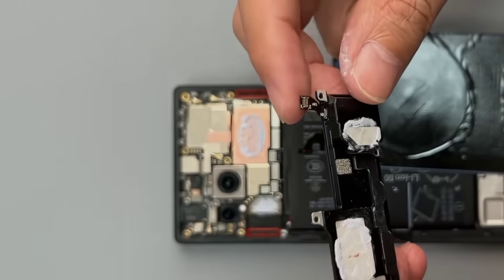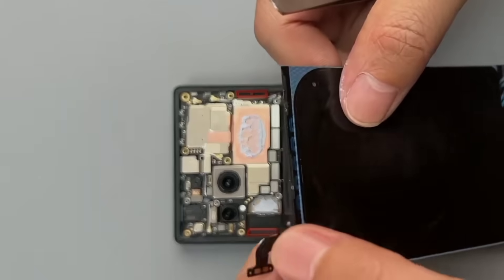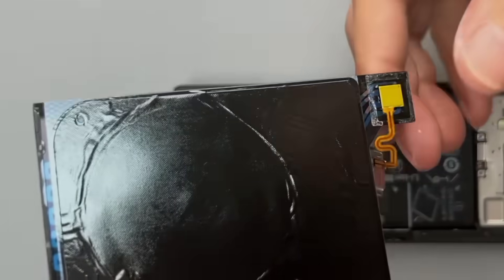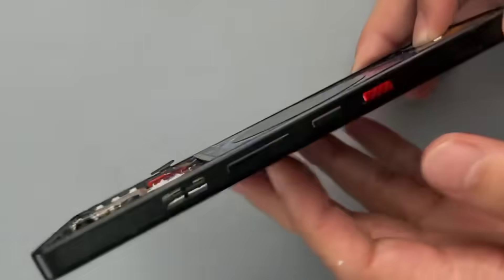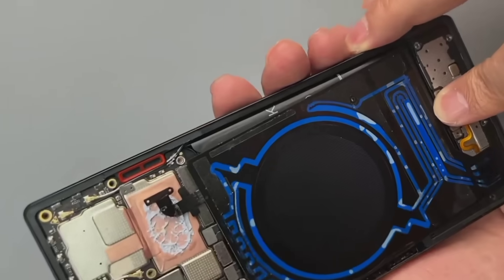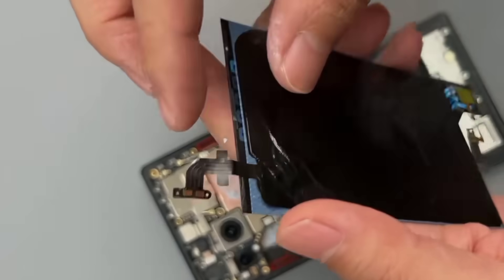These two contacts are for wireless charging. The water circulation motor is below. Let's put it in separately and turn it on — see, it still circulates. This modification is very easy; we just need to remove the wireless charging part separately.